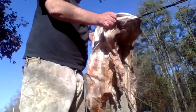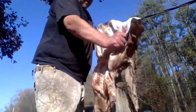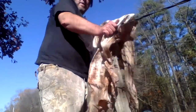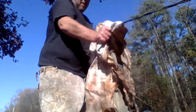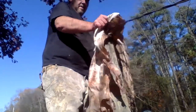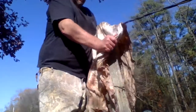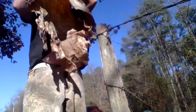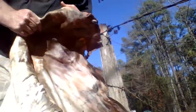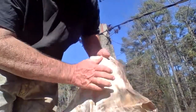Welcome to another Arkansas Wild Man Survival. Today I'm working the rawhide into buckskin — breaking it in to make leather. This is what you get. That's what it looks like if you tan it, and this is what it's looking like when I'm breaking it in.